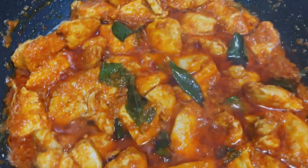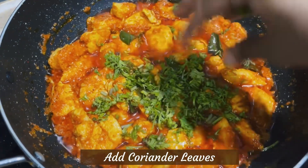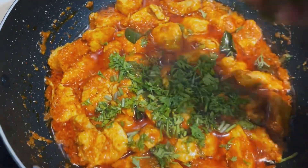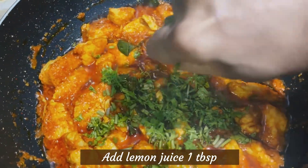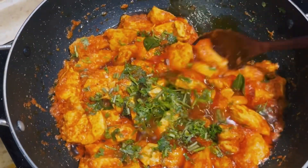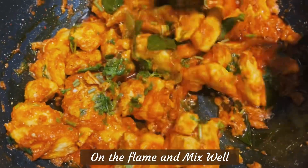Then add the lemon juice, almost 1 tablespoon. It will add the flavor. Then mix the texture and mix it in.